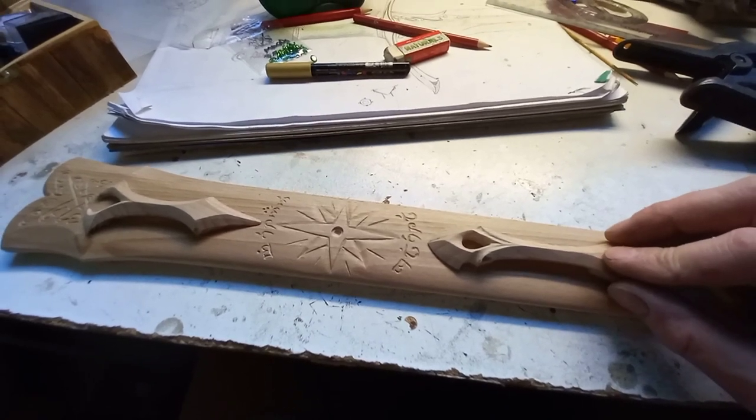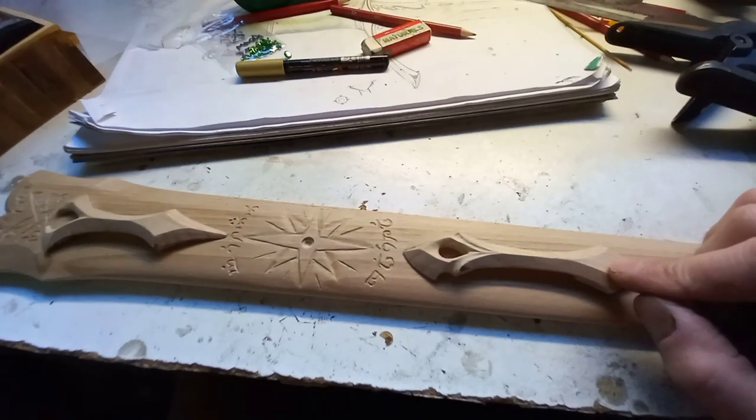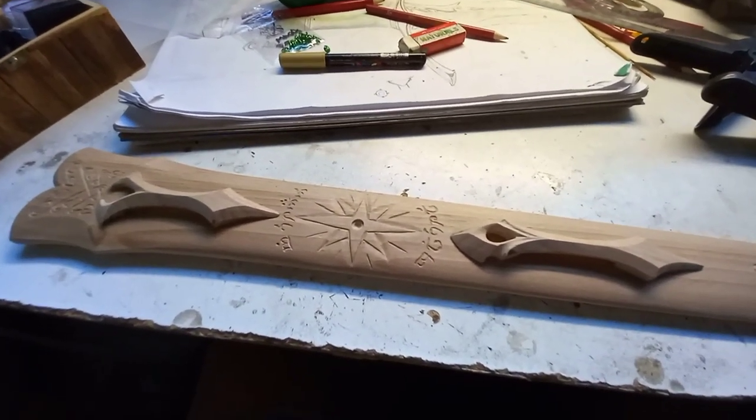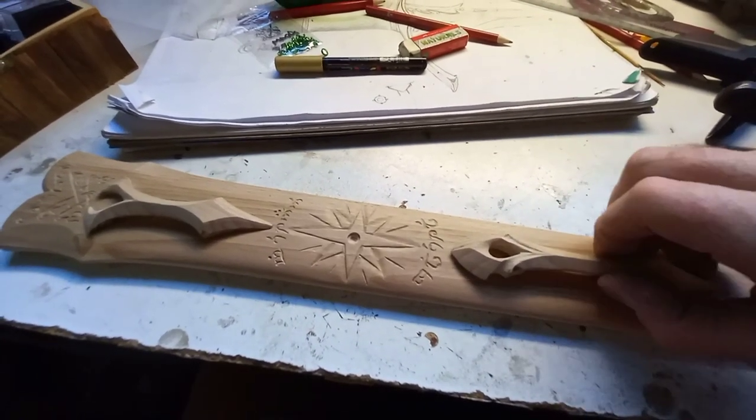Obviously these need to be fastened on their own without relying on binding, unless it was a wire binding — that might be a bit more sturdy than leather — but I'm not going to bind these on.